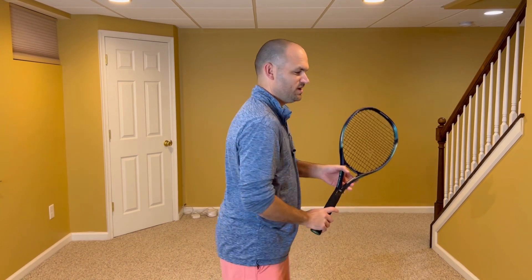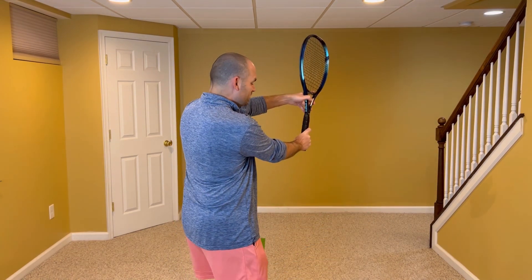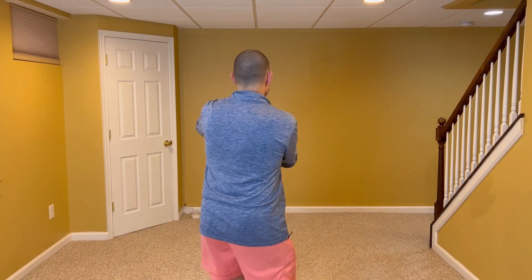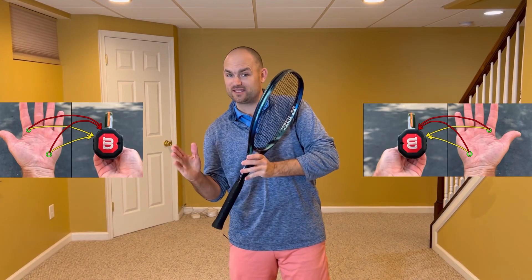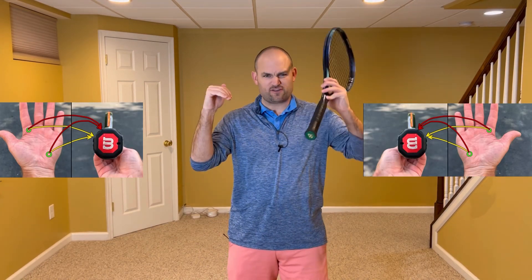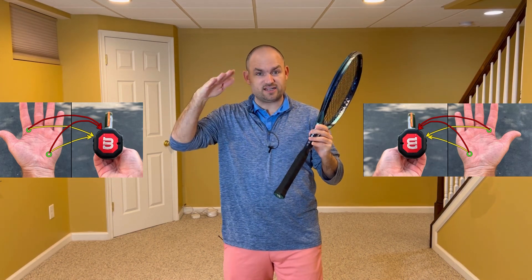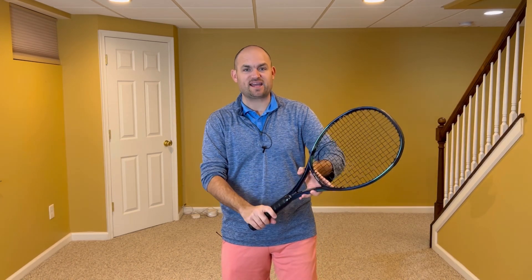When it comes to the volleys, you can use a one grip system, and if it works for you, great. But if your volleys suck, try being slightly to the side of a continental for your forehand and then slightly on the other side of a continental on your backhand volley. Don't use a continental for either volley. If you're on the corners between an eastern backhand and an eastern forehand and the continental, you'll actually have a 45-degree difference in the racket face.